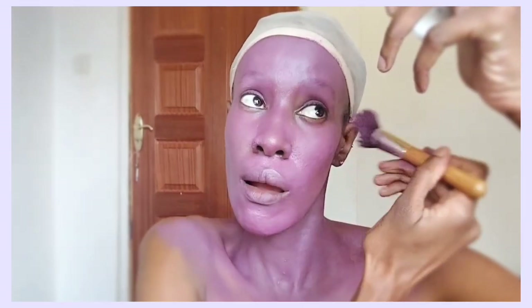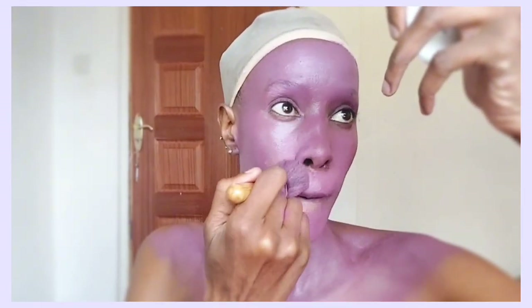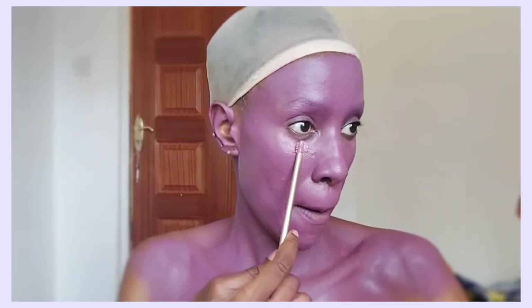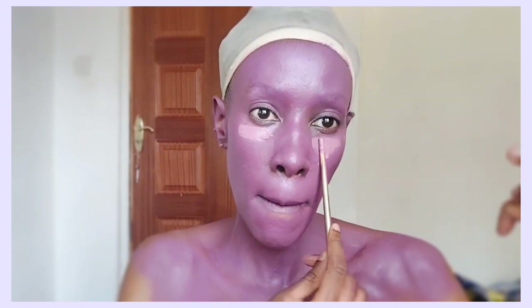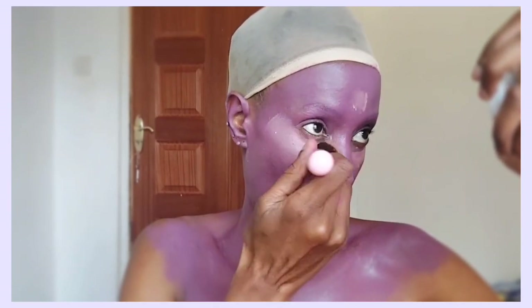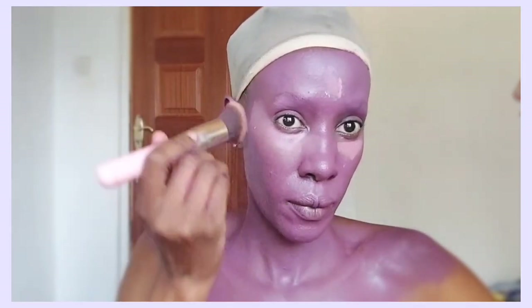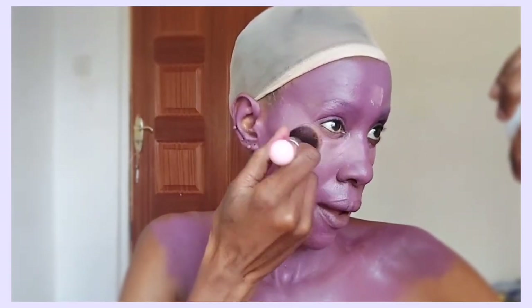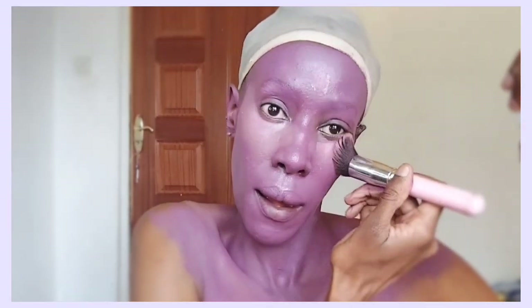I'm just using a normal brush to do this step. You can also tell me in the comment section what other villain you want to see on this channel, or even what main character you want to see, because I do like challenging myself with these looks. They are a bit time consuming but they're just so fun.